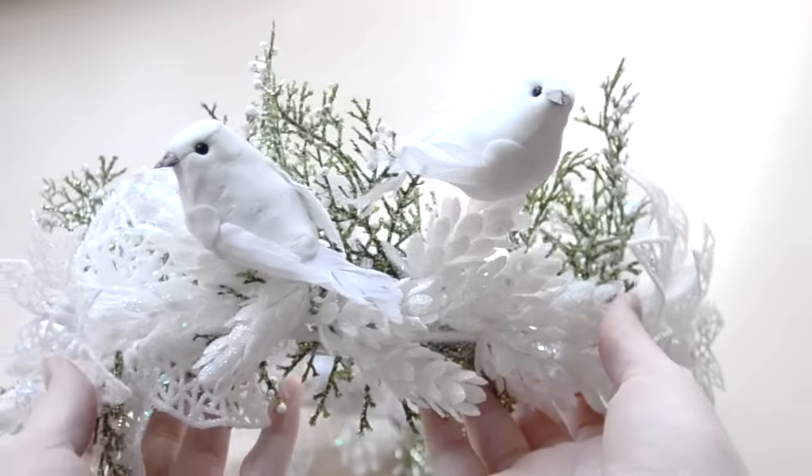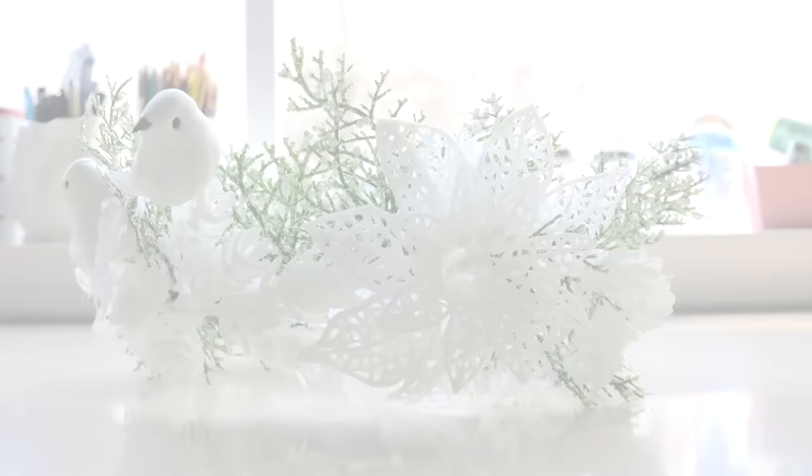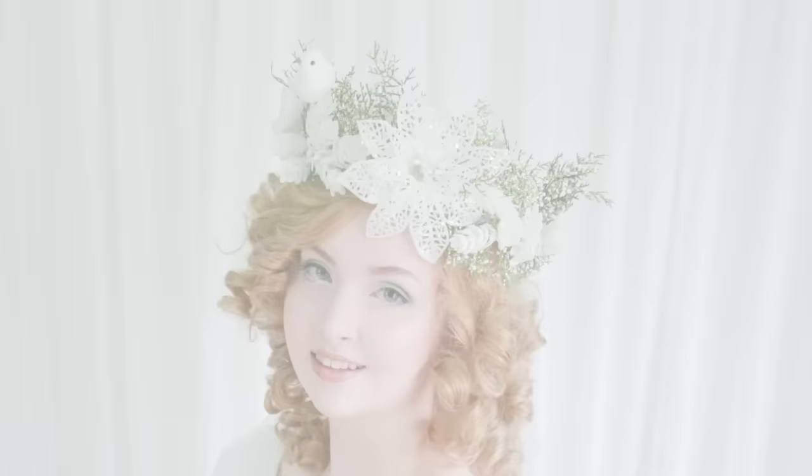Hello everyone! Now that Thanksgiving has passed, we've officially moved into the most glittery time of year. And as per usual, I'm celebrating the joyous season by making festive crowns out of wreath supplies I got from craft stores — you know, the usual way of celebrating. This year I have two crown tutorials to share, and the first one is on this lovely white and green glittery piece.